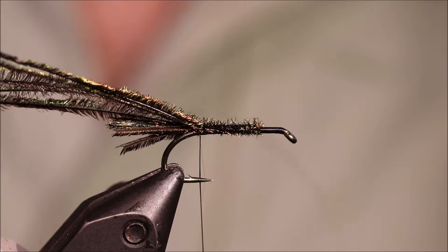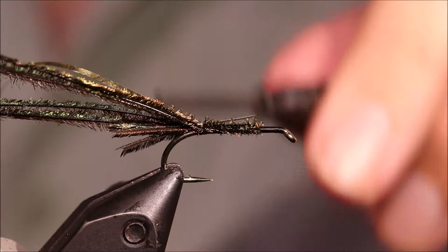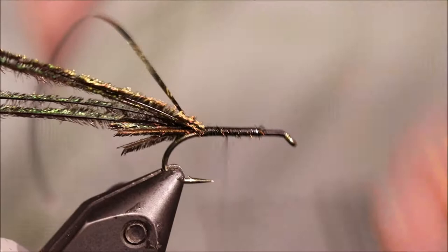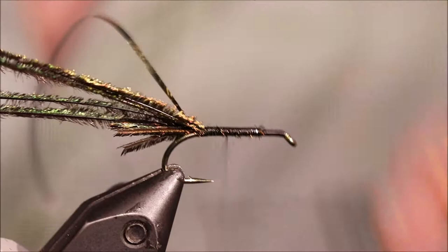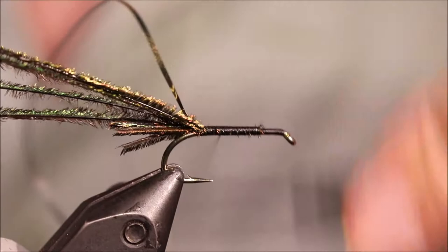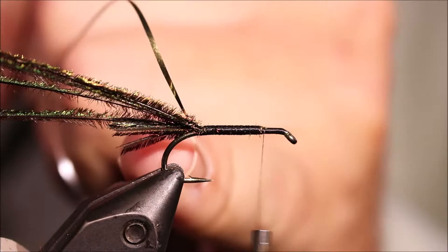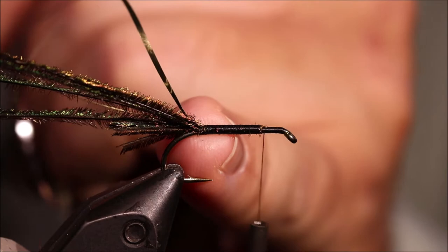I'm going to take the body material, which is gold tinsel, and tie it in at the length of the body, then just blast my thread along, making sure everything's nice and smooth. I'll go up and down — three passes — all the way back to about the three-quarter mark, then back to about the halfway mark. That just makes the gold a bit more pronounced and gives it a nicer shape.